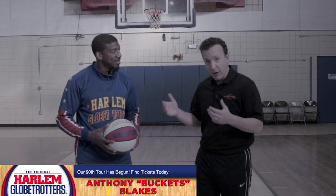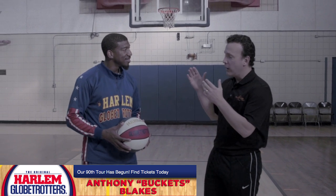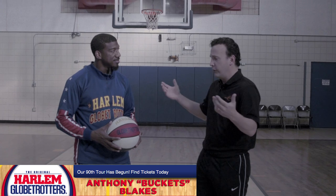Hey sports fans, Coach Nick here and welcome to B-Ball Breakdown. I am pleased to have Anthony Buckets-Blakes with us from the Harlem Globetrotters. Anthony, talk to us about when you first started and you had to learn some of these skills. Does anyone teach you?